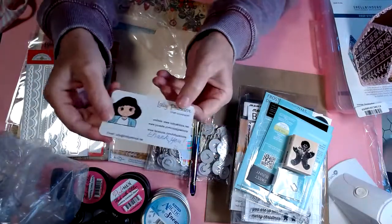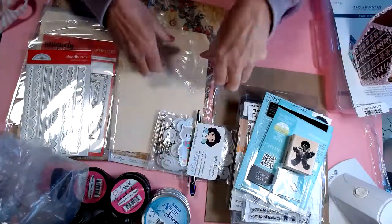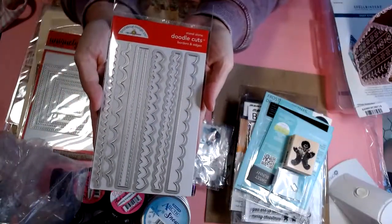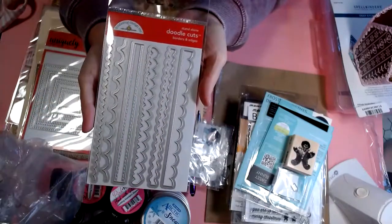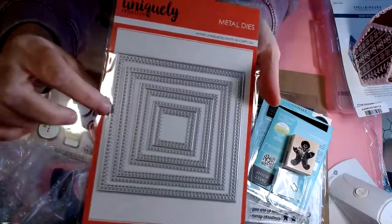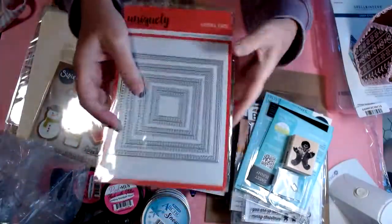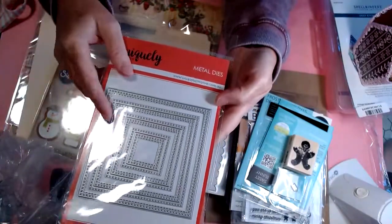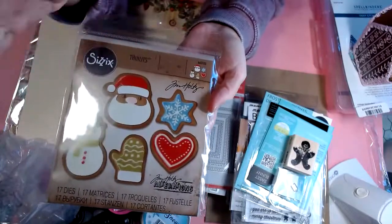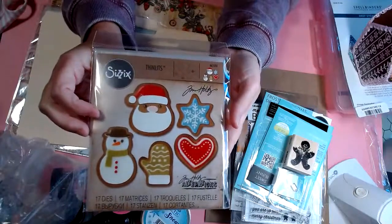I love that on her business cards she puts 'Craft Exploration' under her name — I just think that's adorable. While shopping on her site, I also found these little dies from Doodle Bug Design — the borders and edges — and I love every single one. I also found these nesting dies with little cross stitches going around the borders of the squares, from a company called Uniquely Creative. And she also had the Tim Holtz Thinlits cookies die set called Fresh Baked — I didn't have this one, so I got that.